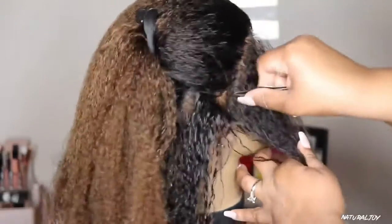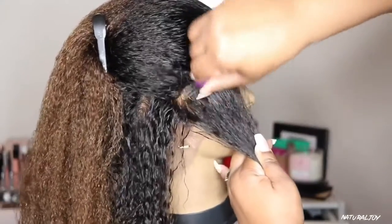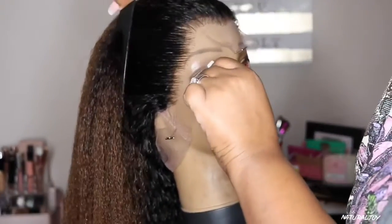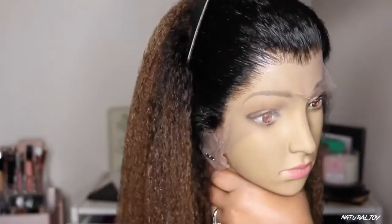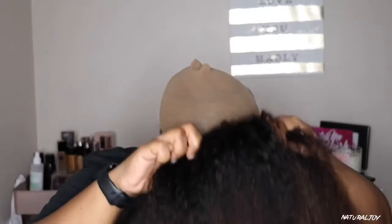I prefer to tweeze when the hair is wet — I feel like I get a little bit better grip and can see it more clearly. You can go in and tweeze as much as you like; it is a personal preference. If you want it thinner you can make it thinner. However, I did not want my hairline too thin — just right. This hair is very thick, so if you have to let it dry and see what it looks like, you can always go in and tweeze a little bit more.